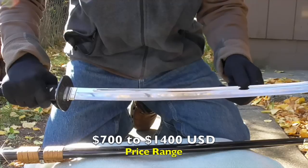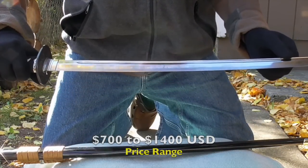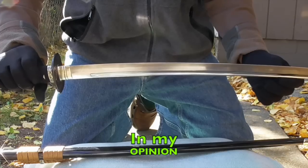Compared to Shinken, Hanwei, Bugei, Chris, and other swords that I've had, this is right up there in power and cutting performance.